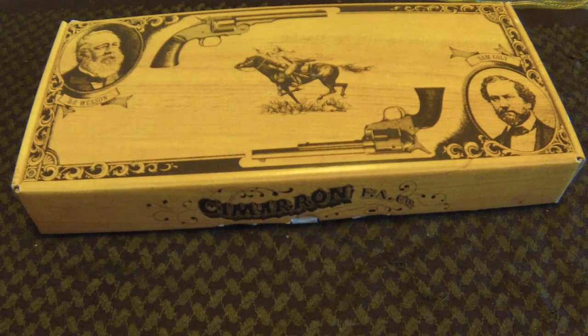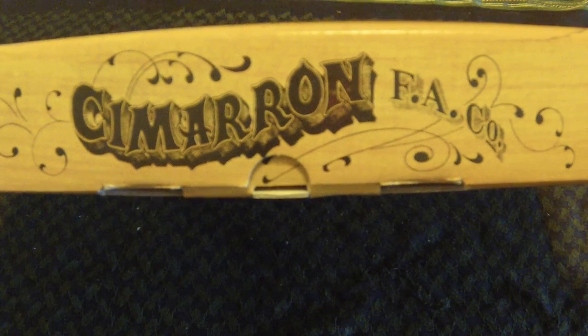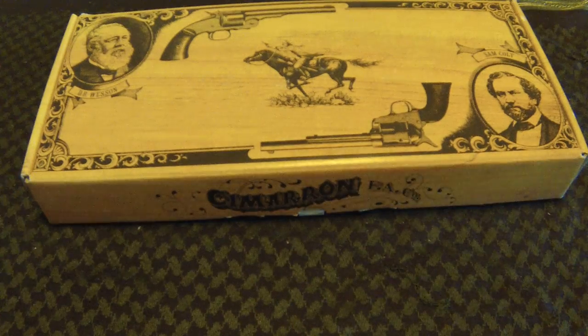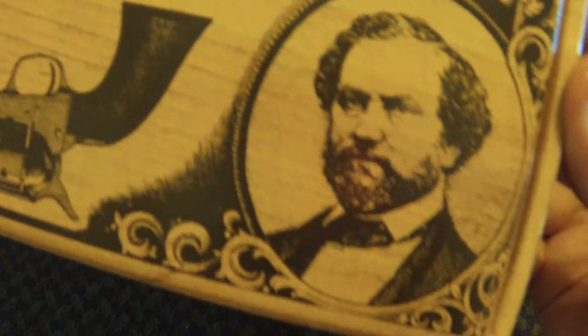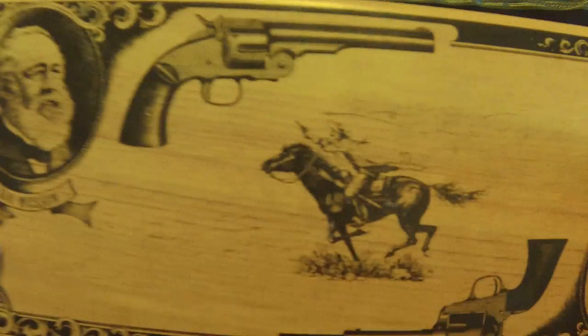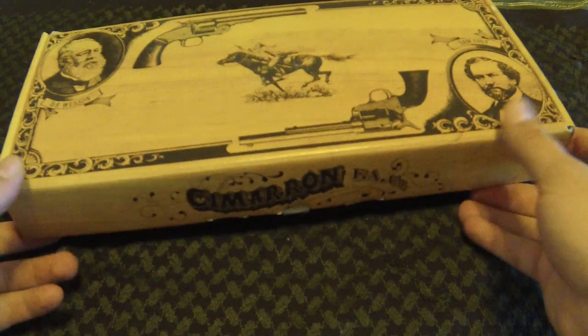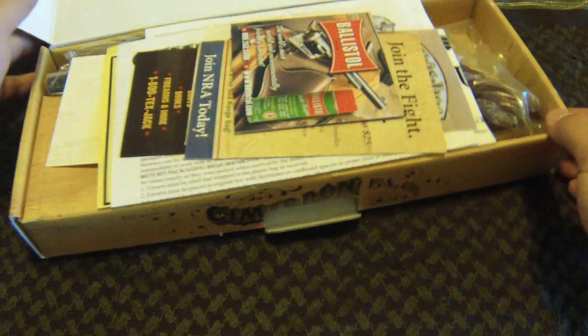Hey guys, it's PopoJoeExplode and I'm back with another gun unboxing. As you can see, we have a box from Cimarron Corporation out of Texas, Cimarron Firearms. What could it be? Could it be a Colt? Could it be a Smith & Wesson? Well, let's go ahead and open it up — and if you can't tell from the title already, this should be a surprise. Let's go ahead and open it.